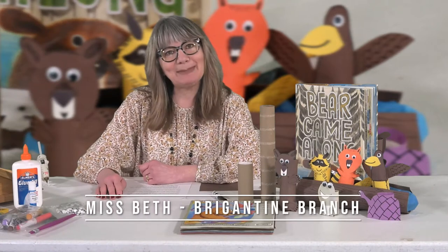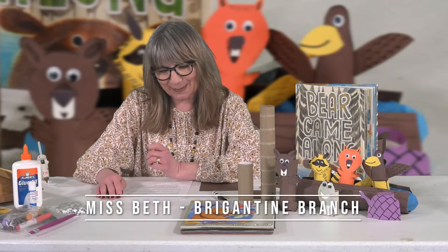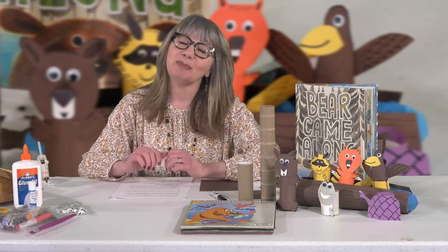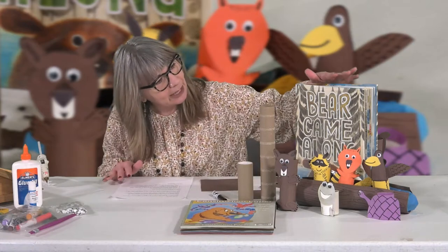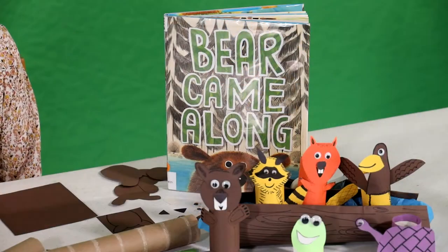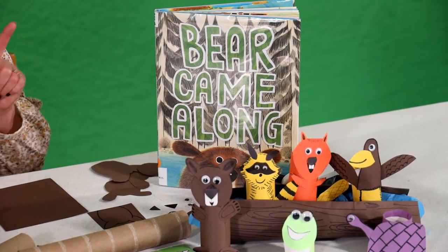Hi everybody, I'm Miss Beth and I'm from the Brigantine branch of the Atlantic County Library System. I have a fun craft for you — it's for the kids but big people can join in too. In another video I did a read aloud of a book called Bear Came Along, compliments of Little Brown and Company, and we had a lot of fun with it, so you might want to check out that other video.